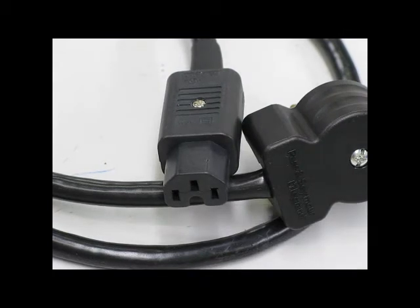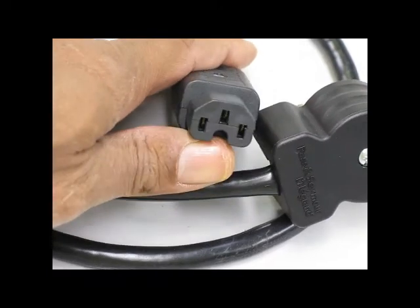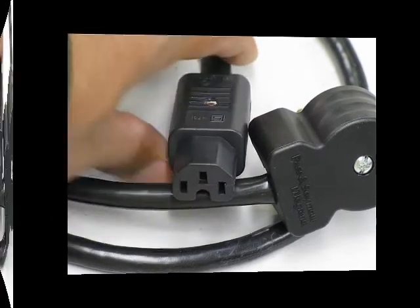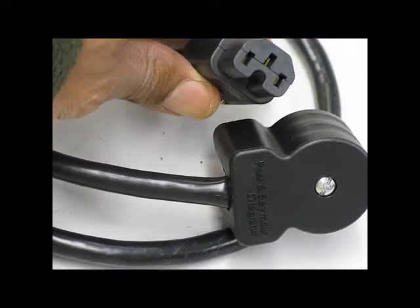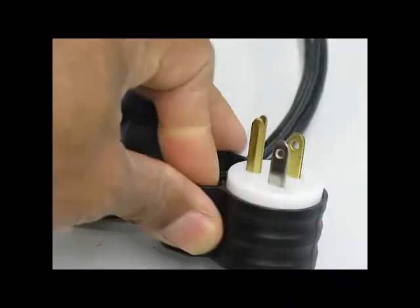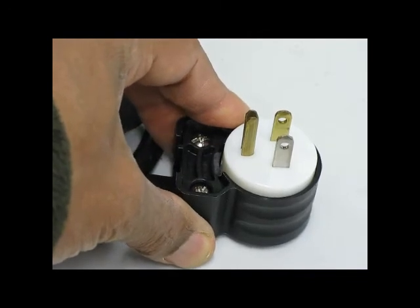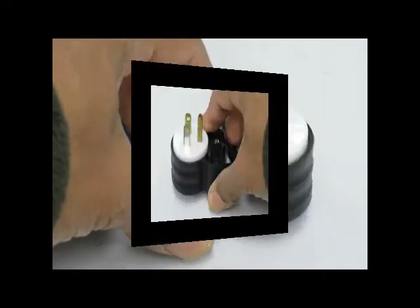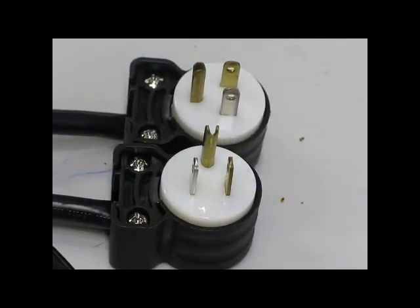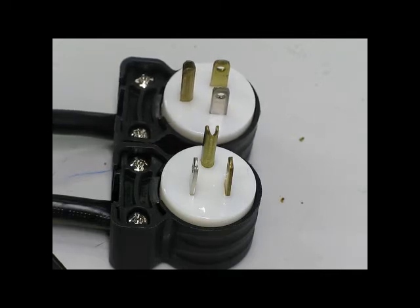Our shielded version comes with an IEC-320-C15 plug which has a little polarization feature on it, and it will fit most equipment that doesn't have the polarization feature also. It comes with a standard right angle plug — that's a 5-15 plug. The 5-15 plug is nice because you can orient the right angle version so that it comes off the outlet in different directions very easily.